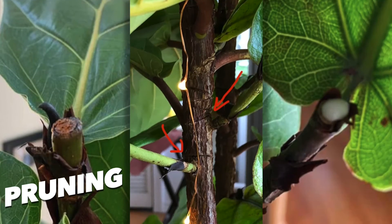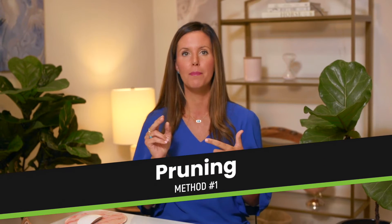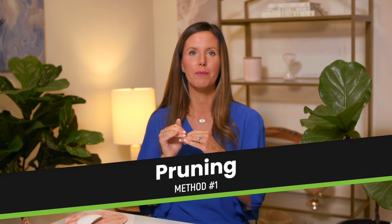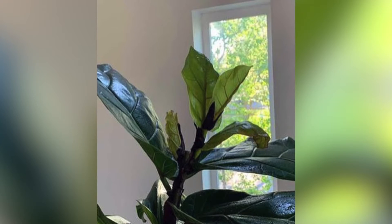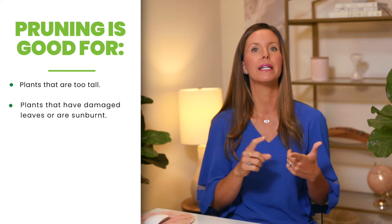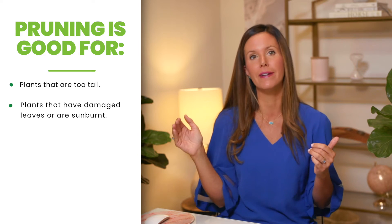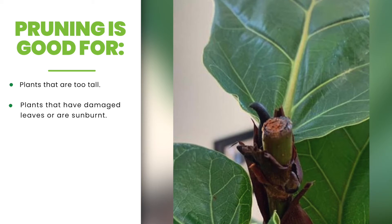The three methods for getting your fiddle leaf fig to branch are pruning, notching, and pinching. The first method is pruning, where you cut off the top — say one foot to 18 inches of your plant — to create a branch at that level. This method is really good if your plant is too tall for its current environment. If you only have a plant that's two feet tall, you wouldn't want to use this method. Pruning is also great for plants with damaged leaves — for example, if your plant got sunburned, this is the perfect technique to cut off the sunburned area and get a new branch at that location.